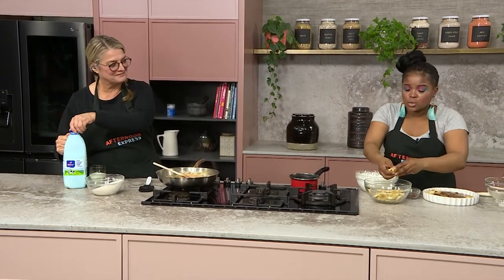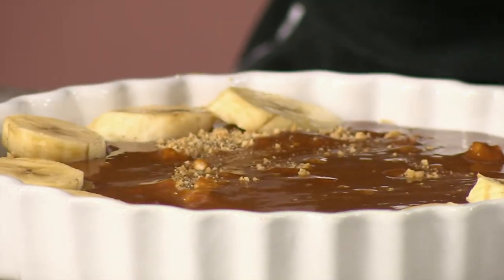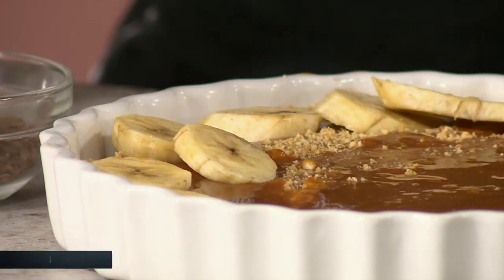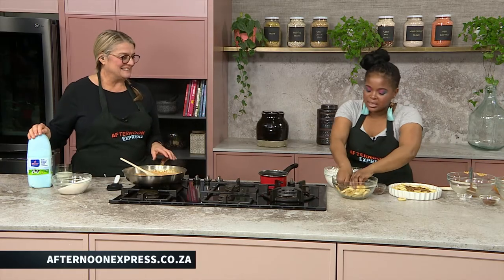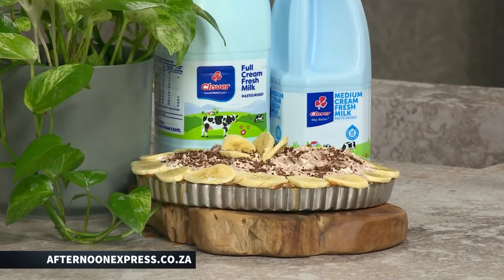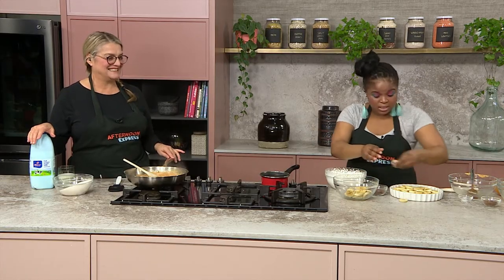It is quite sweet, so if you've got a sweet tooth, this is perfect for you. If you don't, find a different dessert. If you guys want the recipe, go to afternoonexpress.co.za. And then the last part of the banoffee pie is the cream — it's normally topped with some cream. So what I've done is this is where the chocolate part comes in: we're going to put some cocoa powder into our cream.